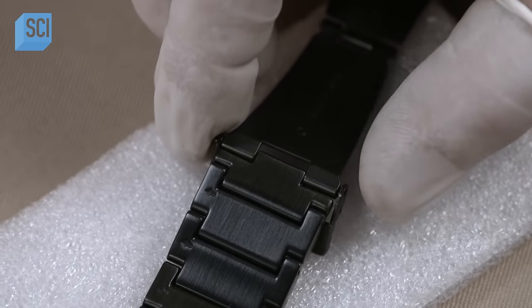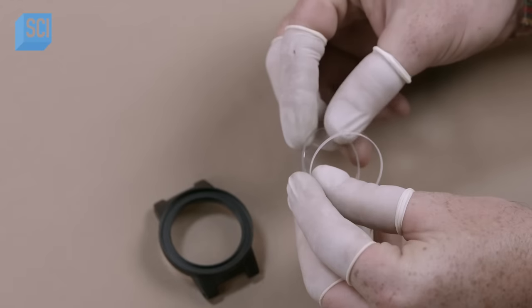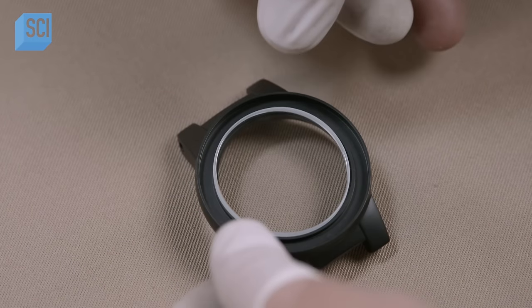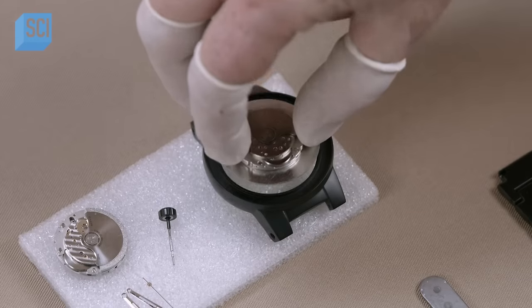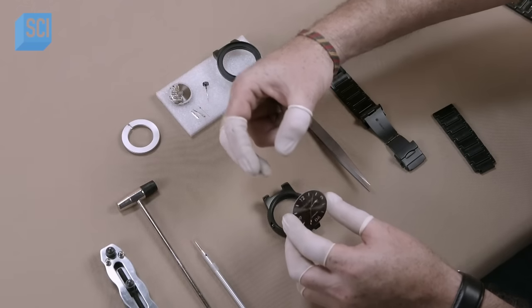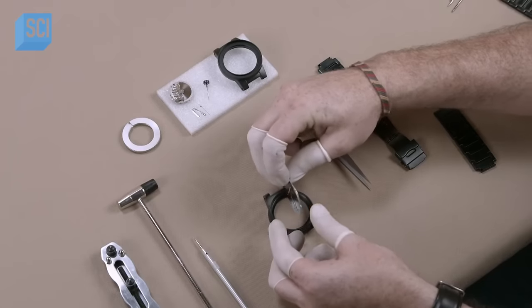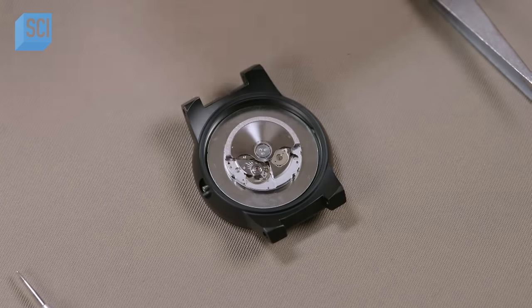A worker assembles two bands and connects one to the watch clasp. Next, he attaches the watch case window, made of sapphire glass — a crystal that's exceptionally durable. He inserts the self-winding movement and dial. The dial is a sheet of brass with cut-out numbers and indices over a base coated in luminescent paint, so the watch glows in the dark.